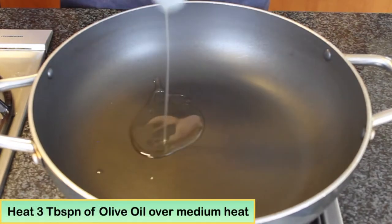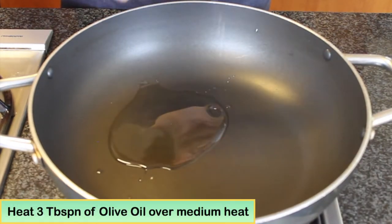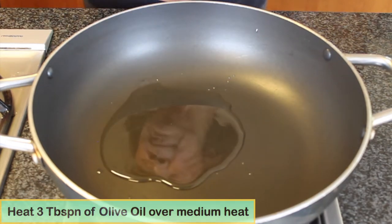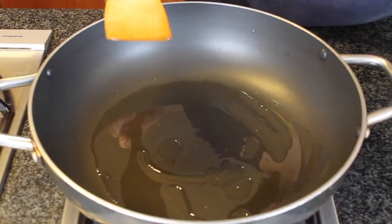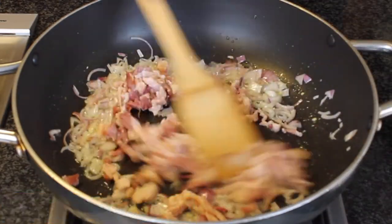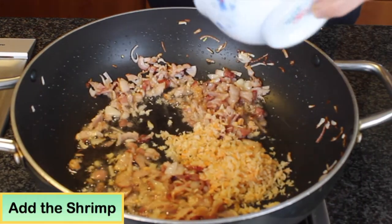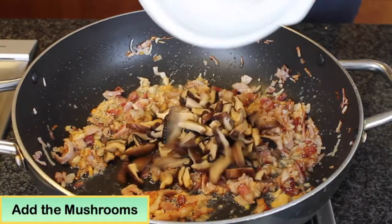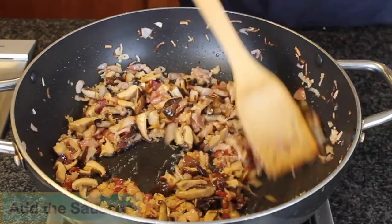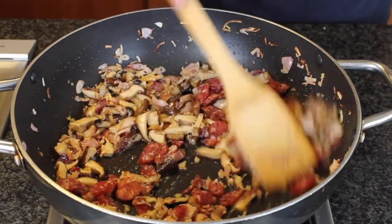Heat three tablespoons of oil in a non-stick pan over medium heat. For the Chinese, we traditionally use pork lard — that's why we call it oil rice. Sauté the shallots and the bacon until the shallots are soft, then add the shrimp, the shiitake mushroom, and the sausage.